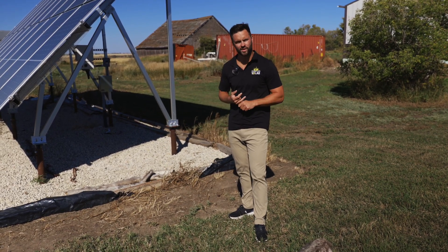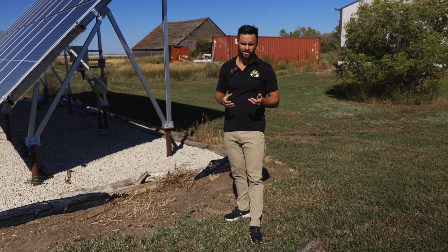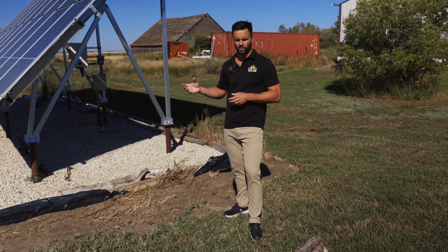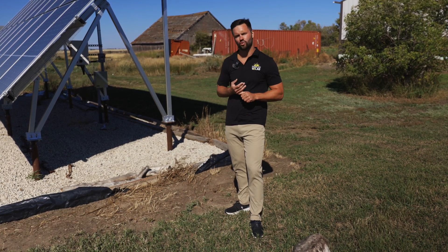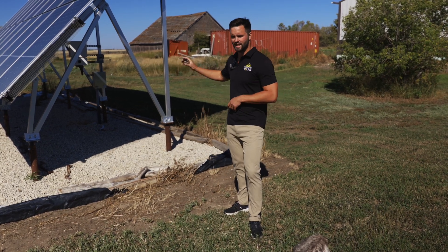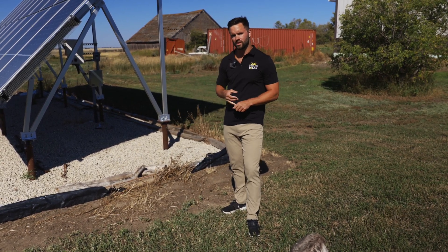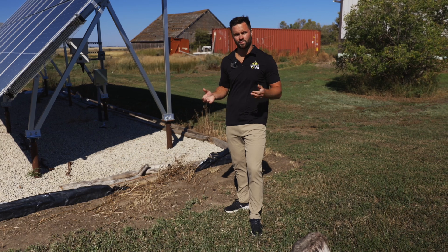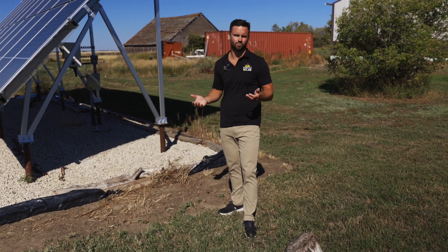The last option is the micro inverter system. Instead of one large inverter, you have a micro inverter under each panel. There are advantages to both the SolarEdge and micro inverter systems. Micro inverters give you independent panel production — if one micro inverter goes down, the rest of the system still works. The reason we stray away from micro inverters is because they take the panel's DC electricity and change it to AC right at the array. If you're adding batteries down the road, batteries are DC powered, so if you've already changed to AC power, you're going to have to convert it three times instead of just once.